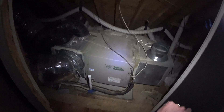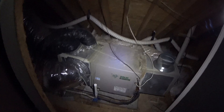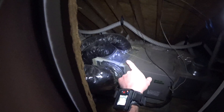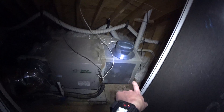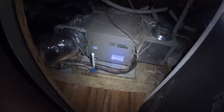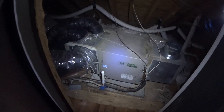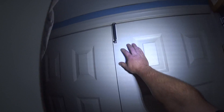So here is our current air handler — it's tiny. We've got three returns; one of them is a double flex return, and then over here we've got one supply. Obviously there's not a whole lot of room in this space, and putting a larger air handler could be problematic, so we're going to relocate this sucker up into the normal attic.